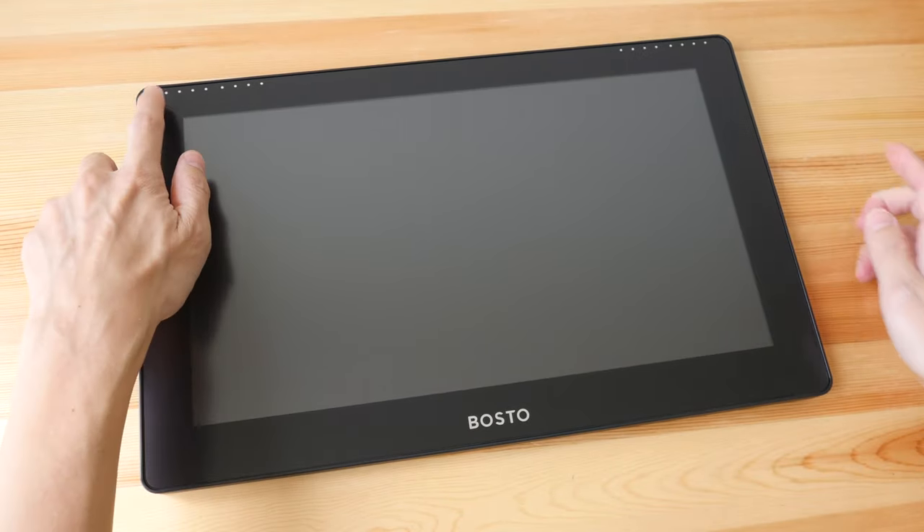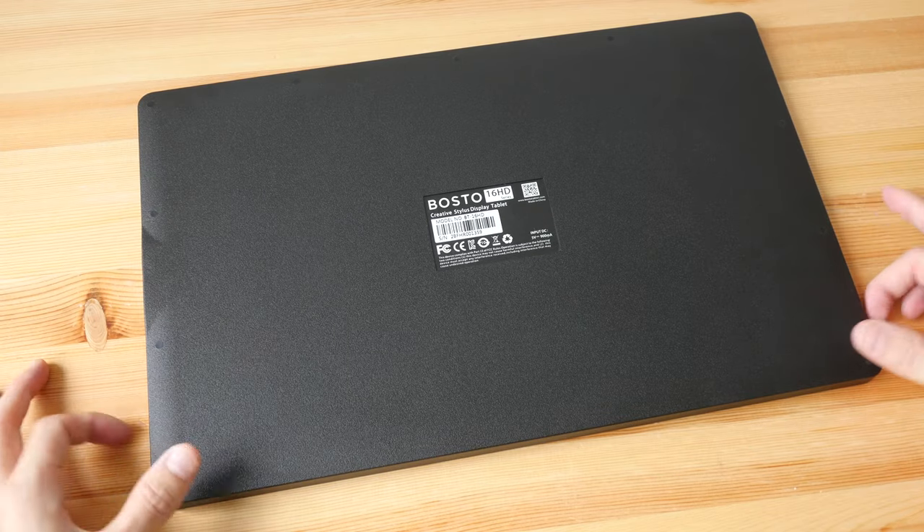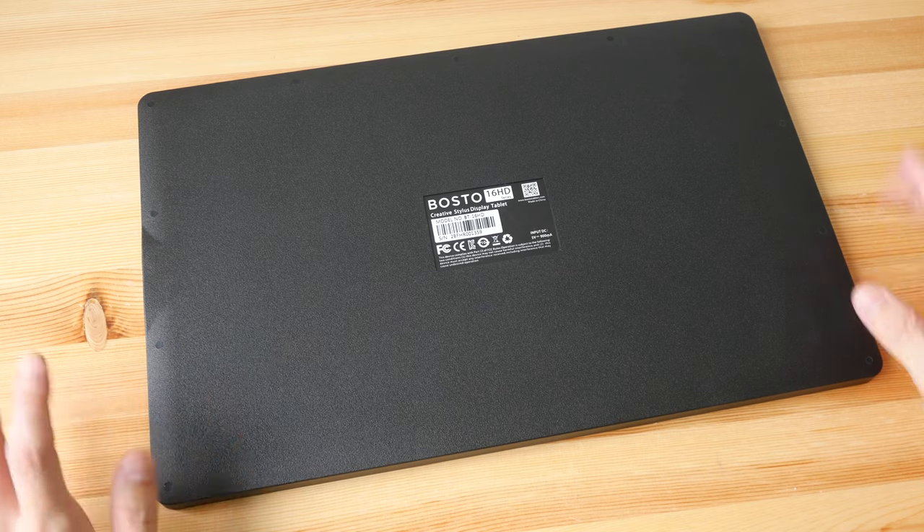There are some dots at the top — these are actually for the physical shortcut buttons which go on the top for the 16 HD K model. Mine is the 16 HD, so it doesn't come with those buttons, but the dots are still there. There are no rubber feet on the back, so you're supposed to use this together with the stand — otherwise it will scratch the back if placed directly on a table.